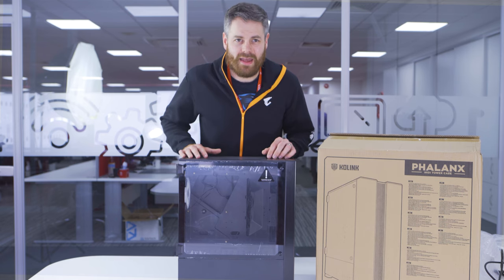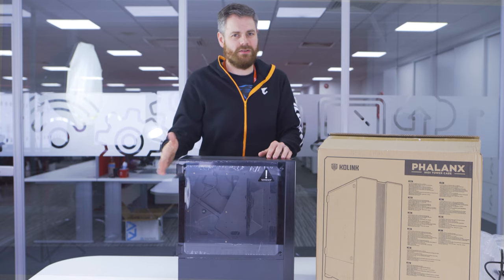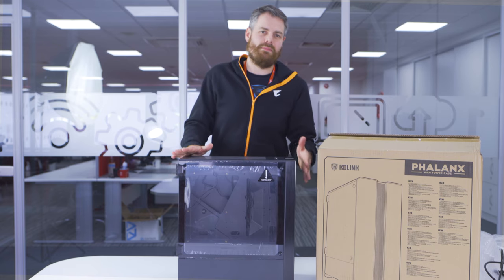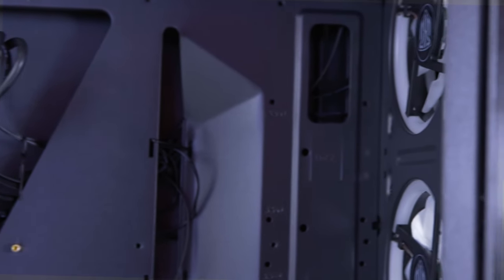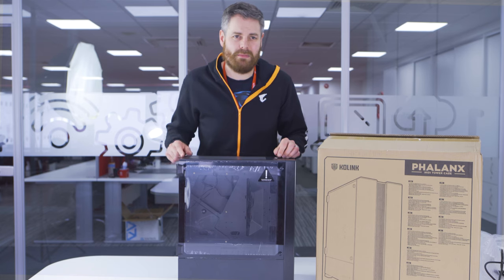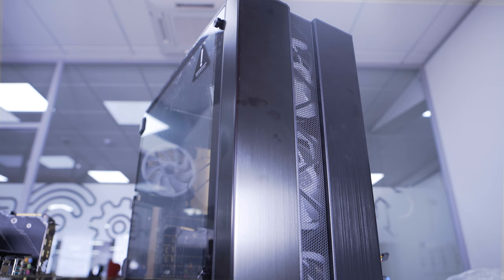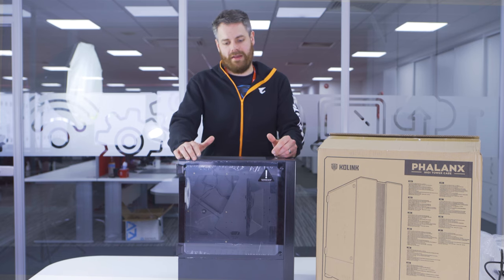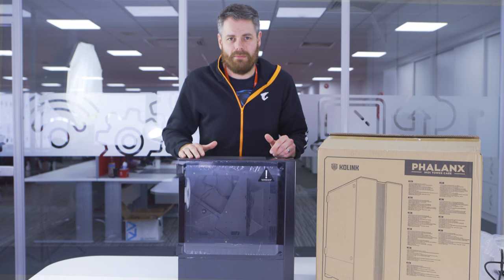Now we've had a good look around the case. The tempered glass side panel on hinges is a very nice addition — I'm a big fan of that. The nice aluminium front with some great airflow. Obviously you've got the three fans pre-installed on the front, the one on the back, so that's four 120mm fans. Can't complain — all RGB, obviously. You can see why it won the VFM award from Overclocked 3D. A very solid case. Currently retail is around £79.99, so for the £80 mark it's a very, very good case in my opinion.